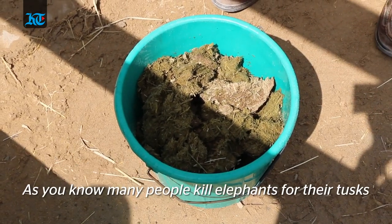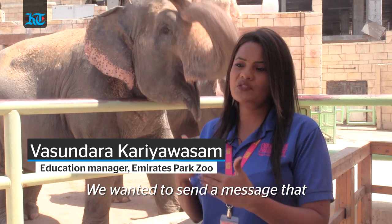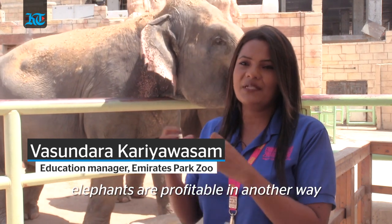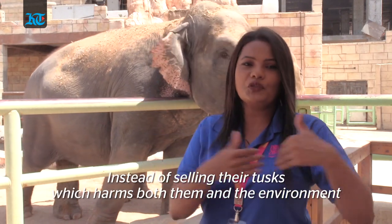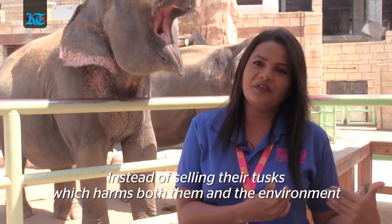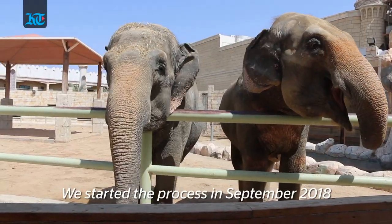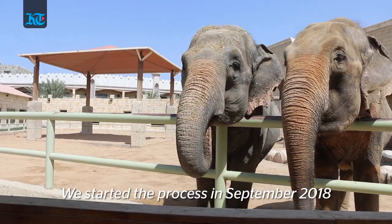As you know, there are lots of things going on with the elephants — people kill them because of their tusks. So we need to make an effort to show that these animals are profitable in another way, like this kind of thing, rather than using them for something which is not good for the elephants or the environment.